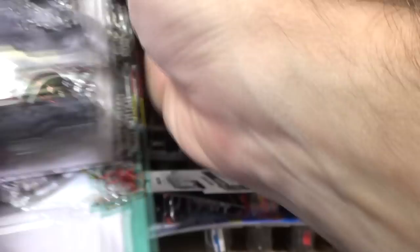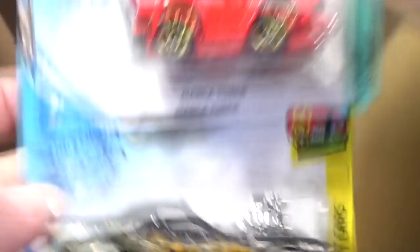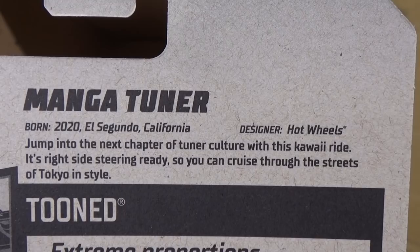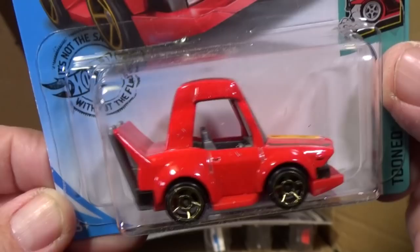Here's the BMW K1300R. Then we have Manga Tuner — that's a new model. And another Roger Dodger, which is the second new model in the case. The Manga style takes cars and does wacky things to them — long, skinny exhaust pipes are very typical of Manga Tuners. It's especially popular in Japan, where that style probably started.